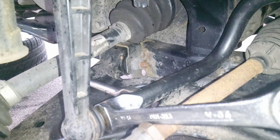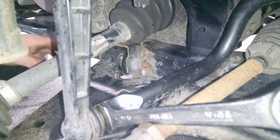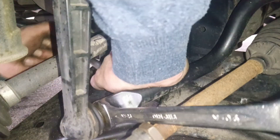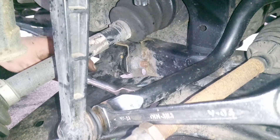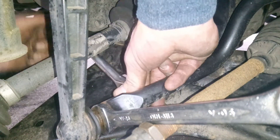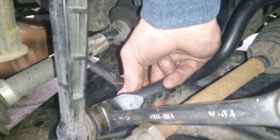Same again on the bottom — get your spanner on the flats. On the bottom it is quite tight for access so you've just got to get it in the best way you can.